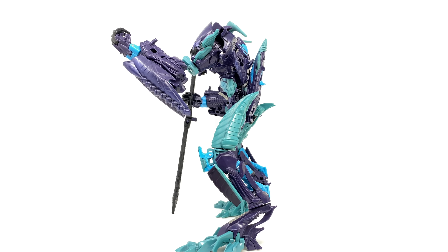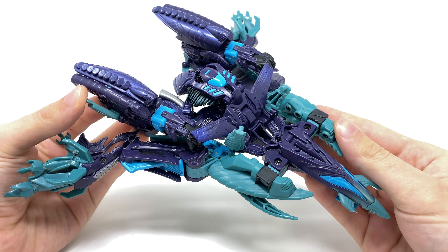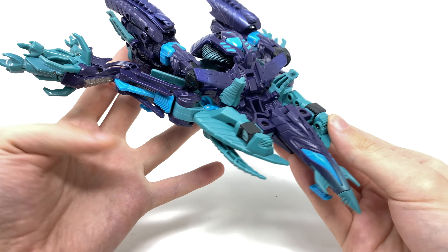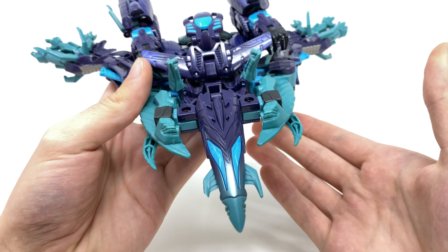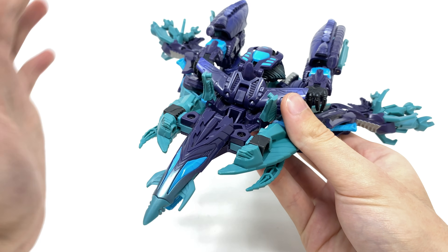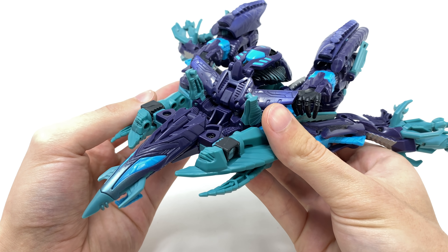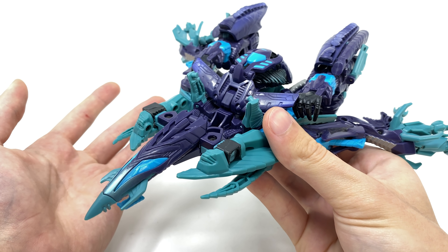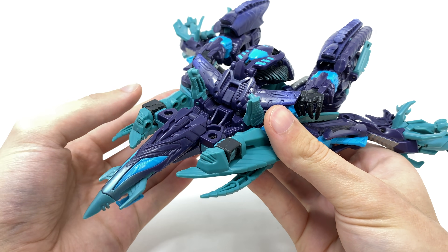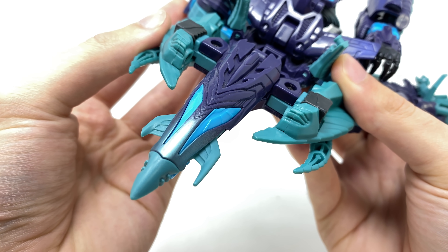The Fallen in Revenge of the Fallen never actually had an alt mode, so Hasbro decided to give him this super abstract-looking Cybertronian jet. I actually don't think this looks half bad — it does look incredibly alien in regards to the design, and I think it looks super cool. One thing you'll notice is that the Fallen is cast in a very peculiar color scheme. I have no idea what the designers at Hasbro were thinking, but it's definitely grown on me over the years. In the movie he was more or less black or gunmetal, but you could always just take a black spray can to him.